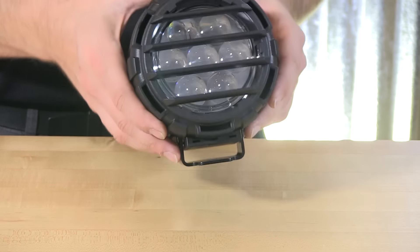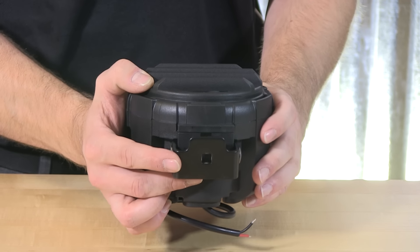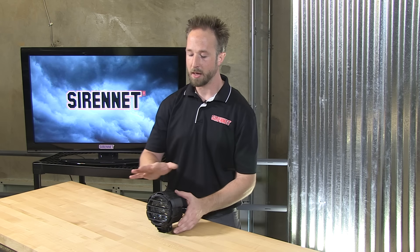As far as mounting this, it has a heavy-duty cast aluminum adjustable bracket on the bottom that will allow you to put a heavy drop bolt through, putting this on any surface that you're wanting to. So whether it is a buggy, a Baja truck, a full-size truck, a Jeep, or an SUV, this is going to do an amazing job shining a very potent 2500 lumen beam far, far down range.